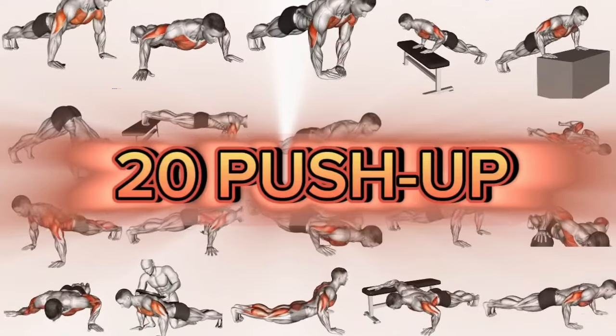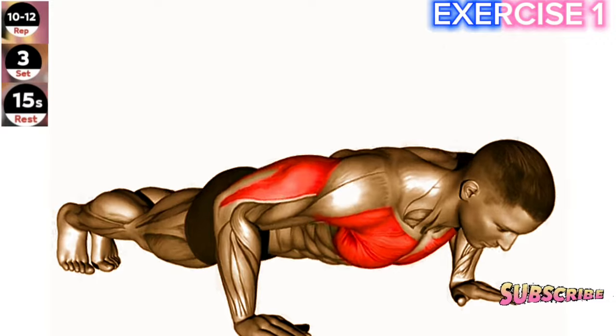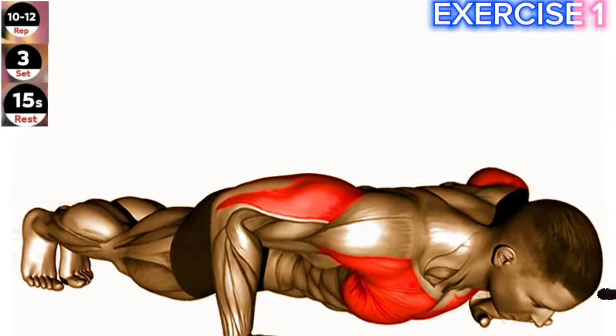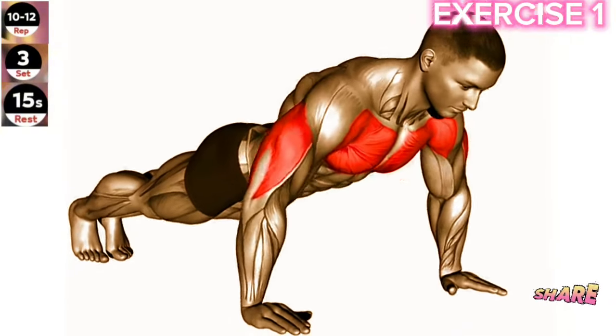Welcome to the ultimate chest workout routine. Exercise 1: Push-up. Focus on maintaining proper form throughout the exercise. Keep your body straight and avoid sagging or arching your back. Start in a high plank position with your hands slightly wider than shoulder width apart.